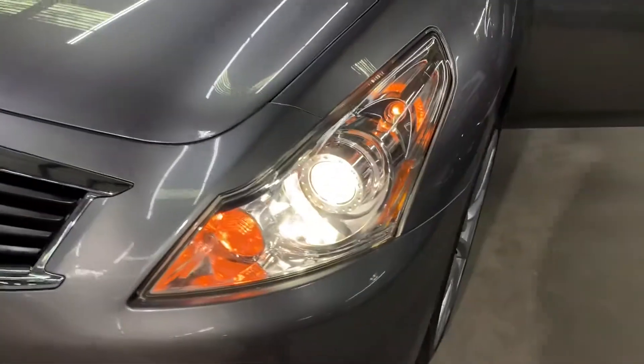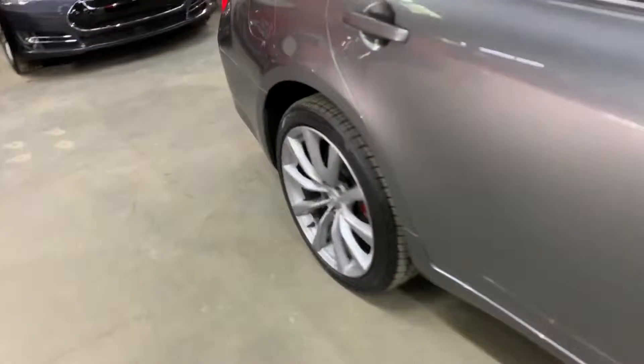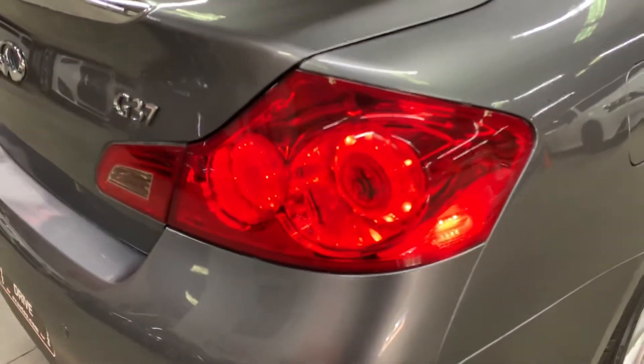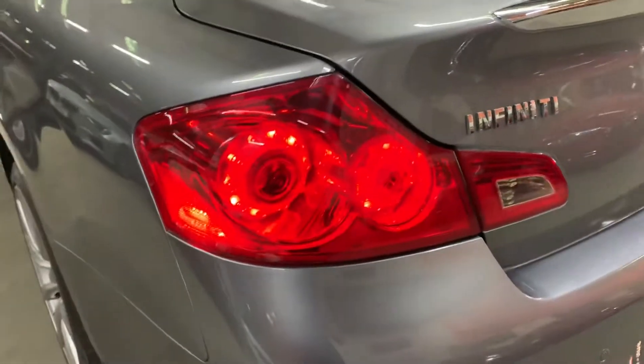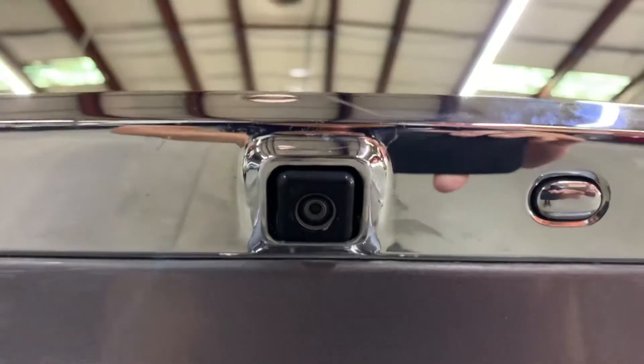We're going to walk outside and take a look at the headlights and taillights. As you can see, the headlights are working good. The taillights are also working good. And while we're back here, the backup camera is located right above the Infiniti logo, as you can see right there.